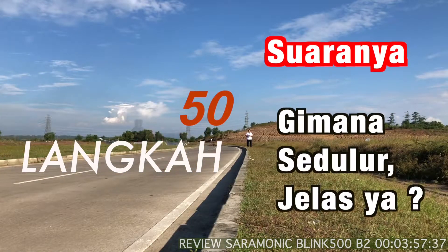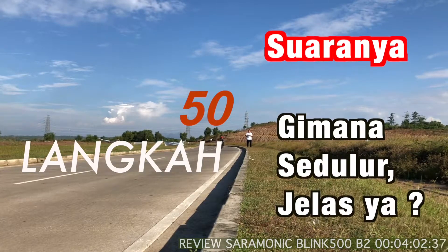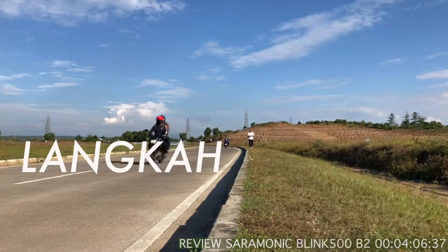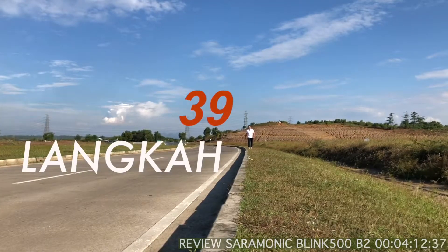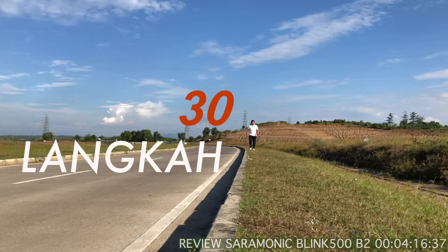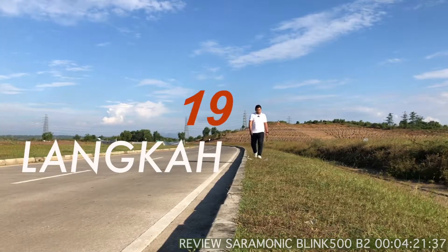Jadi kameranya berada jauh dari kita. Mungkin itu dulu, dan kita akan coba mendekati Saramonicnya lagi. Cukup jauh juga ya — sudah 50 langkah. Apakah hasilnya bagus atau enggak, saya juga belum tahu. Kita akan ulas kalau sudah dapat videonya.